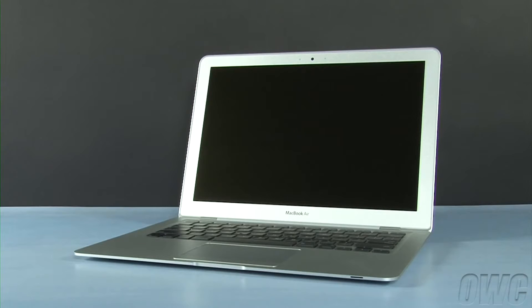This is the 2009 MacBook Air with the OWC Mercury Aura Pro solid-state drive. We've already backed up our data to an external drive, shut down, unplugged, and placed the MacBook Air on a soft, static-free surface. We are now ready to begin.